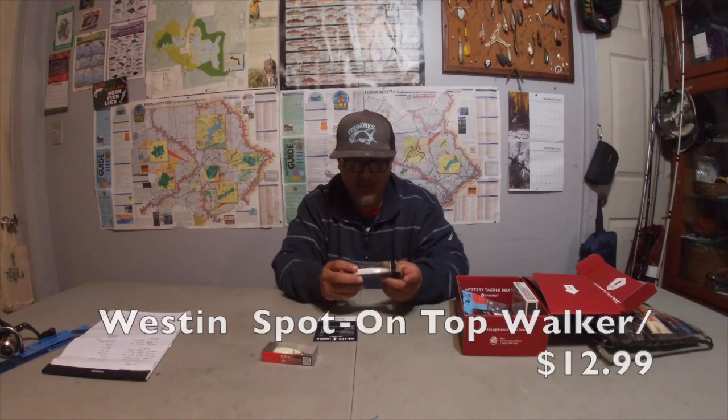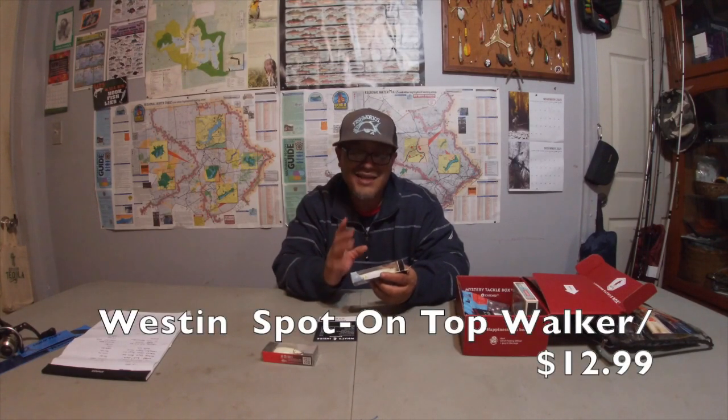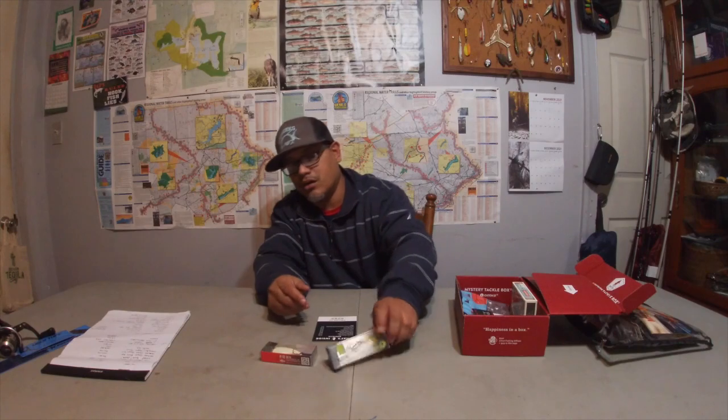I'm not taking anything away from Duo Realis — it's a great lure, it's a beautiful lure. Is it worth the $14? I don't know. Next up is the Western Spot-On Walker — a top water bait. Western has a lot of details, and some top water stuff has so much detail it almost makes you not want to throw it in the water because it's such a work of art.